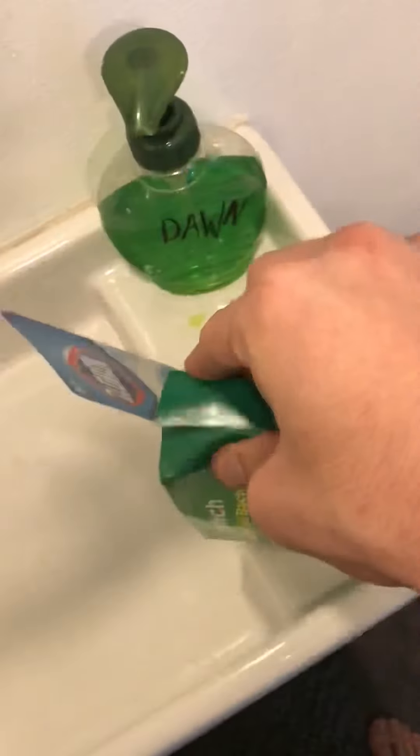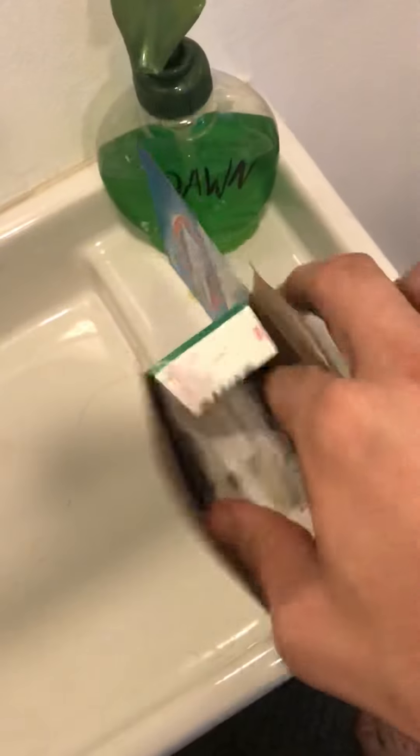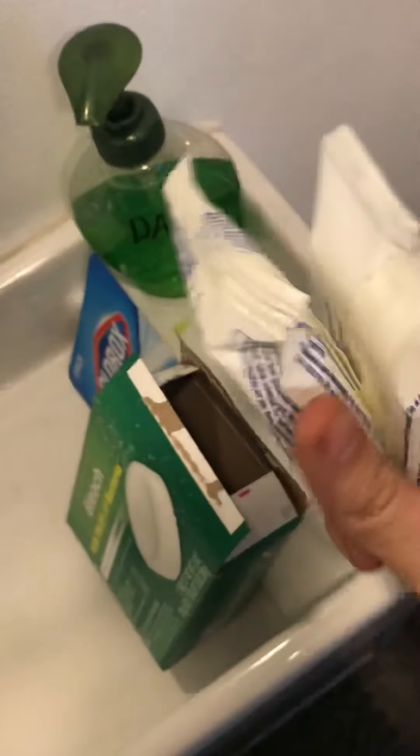Let's open this boy up. Check this out — hell yeah, there's two in here!